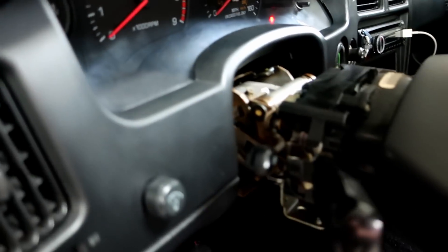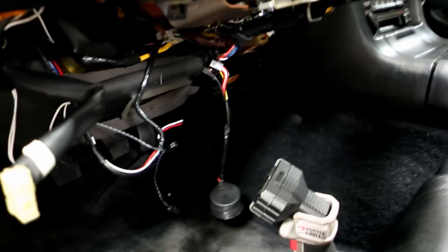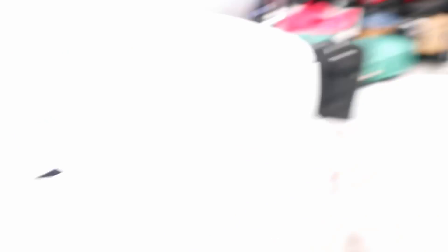I went ahead and got the clamshell off here. I was able to get it off without breaking any of the tabs, which I'll show you in a second. But I do have to finish the wiring for this. My buddy Brandon's coming back because it's been run through nicely and I don't want to screw it up.